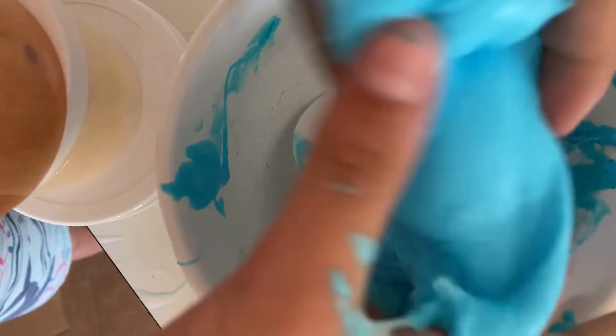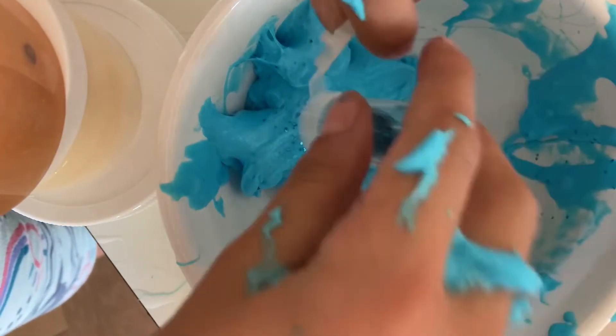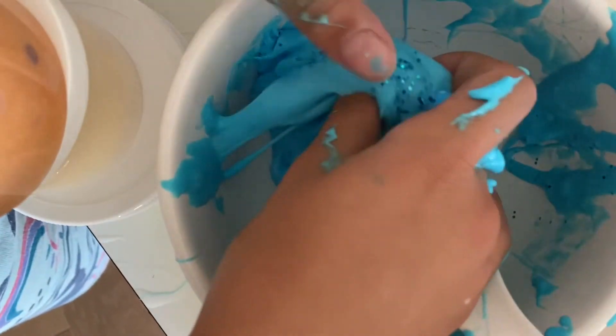Okay it's looking pretty — what do you guys think? Because I think we still need a little more glitter because I love glitter. I just don't want to use all my glitter though, because I'll be sad if I'm out of glitter.